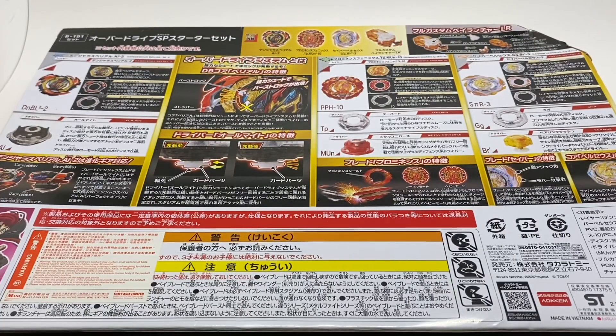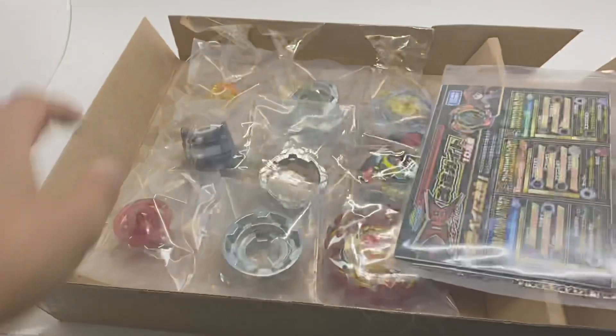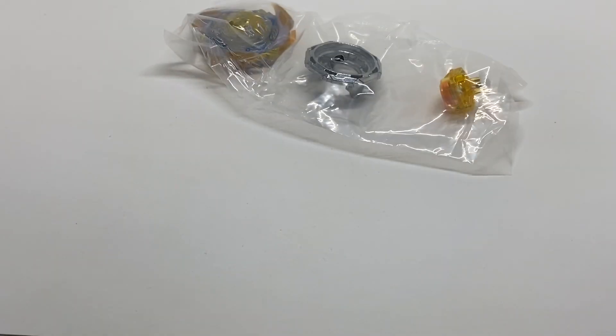But without further ado, let's crack this baby open. With the box out of the way, we can take a closer look at all of these Beys, starting off with Savior Perseus.